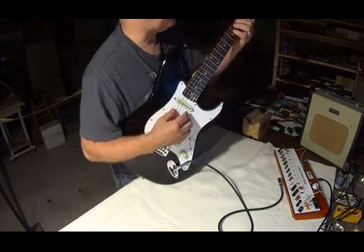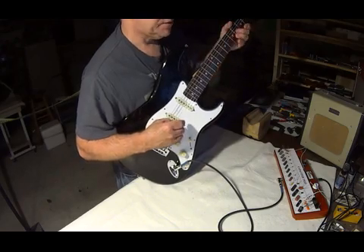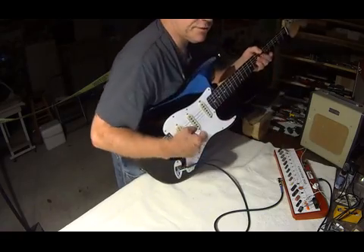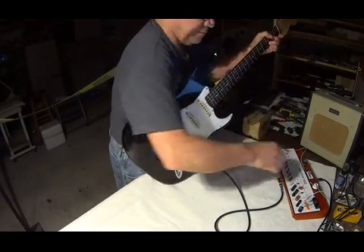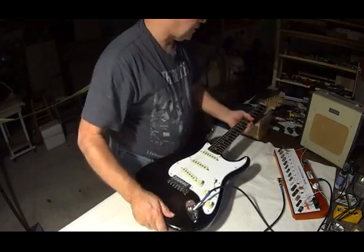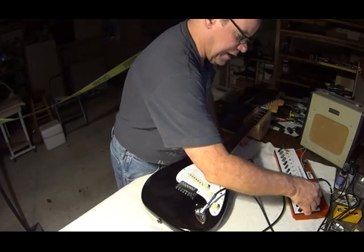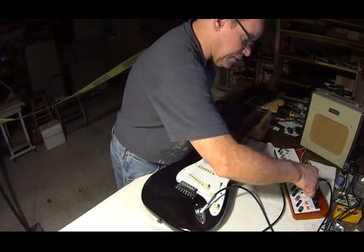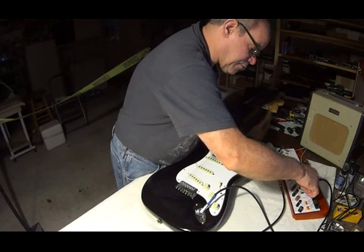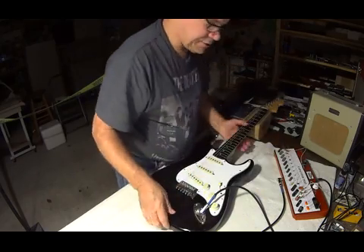Let's test the neck pickup out — same thing, right over here to my 250k pot. And if I want to test another cap out for this guitar, all I have to do is move my alligator clips over. We've got a Russian 022 microfarad oil and paper cap there for this.